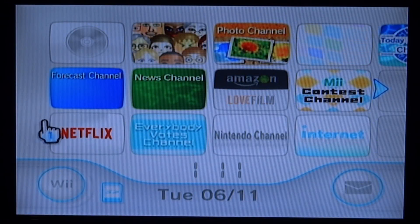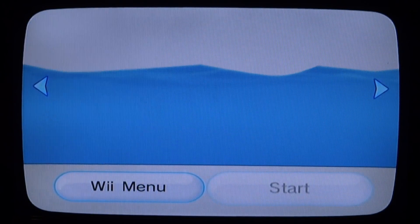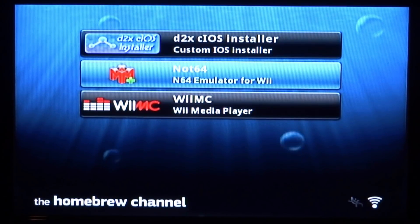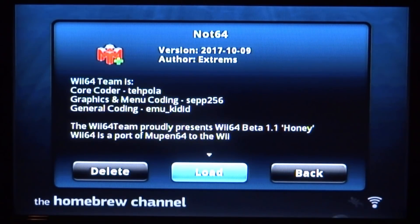Back on your Nintendo Wii, you want to open up the Homebrew channel. Find it and start it up. Once you're on the Homebrew channel, you're looking for Not64 — the Nintendo 64 emulator for Wii. Press A and then press A to load it.